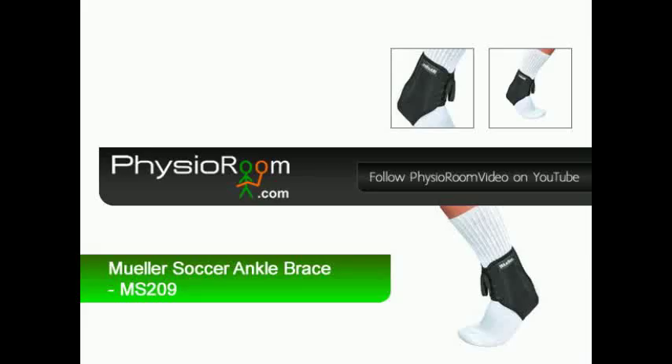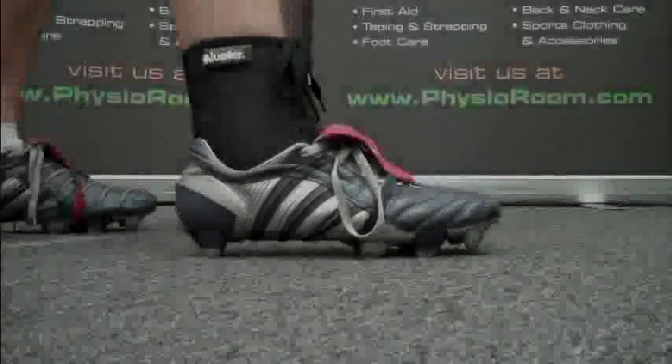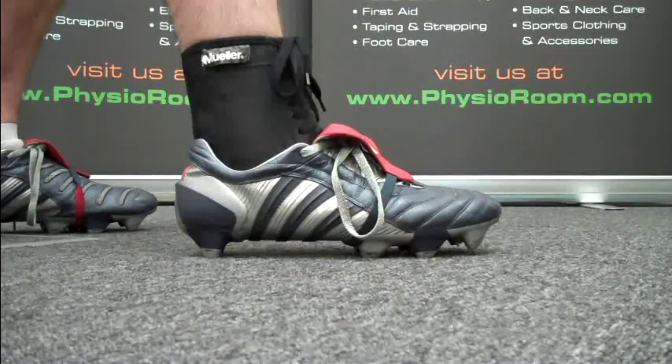The Mueller Soccer Ankle Brace is specifically designed to fit in your football boot or trainer to protect your ankle from sprains during active play.